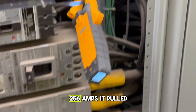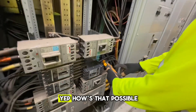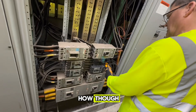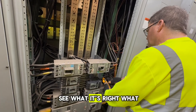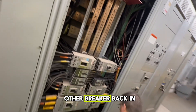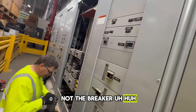256 amps — it pulled 256 amps on the 100 amp circuit breaker! How is that possible? Inrush current — that's way too high, that's what the problem is. How come the breaker didn't trip? Because it's not enough to trip the circuit breaker — it's a quick inrush. It's running at 32 amps normally. So let's put the other breaker back in, close it up, and let them know there's an issue on the roof. It's the load, not the breaker.